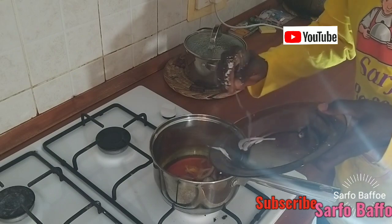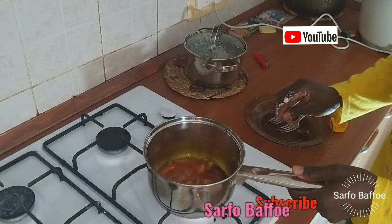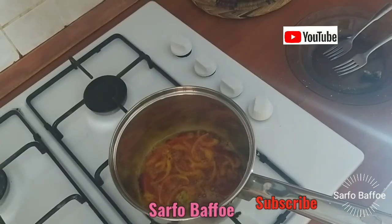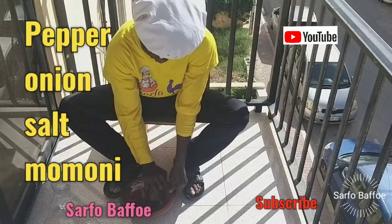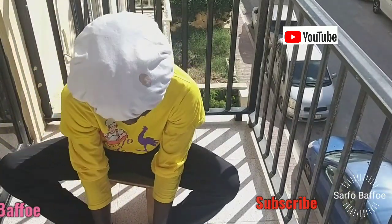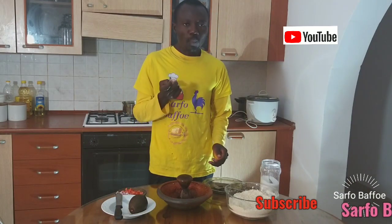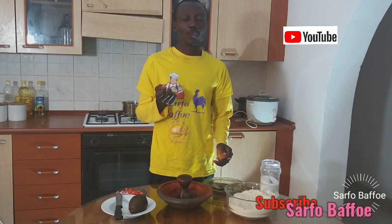Please, you can make your own momoni. If you want to know how to make your own momoni, search it — I have made a video on it. It is very original and authentic. For the pepper, please increase the amount of onion. Let the onion be plenty. After you have grinded, taste it to see whether the salt is good.